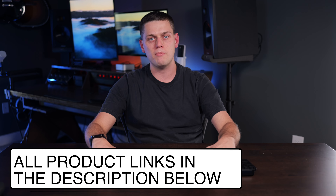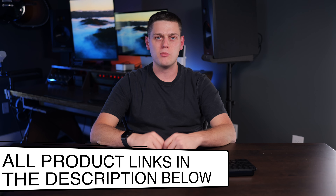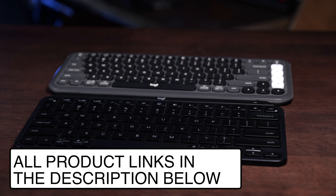If you have any questions about the MX Keys Mini or the Pop Icon Keys, leave a comment below and I'll do my best to answer them. Like this video and subscribe to the channel so you don't miss out on upcoming content. If you're interested in buying either of these or a mouse to pair with them, look for links in the description below.